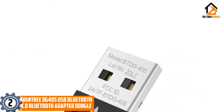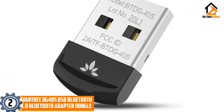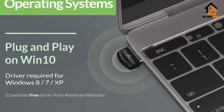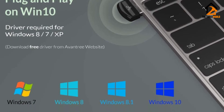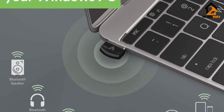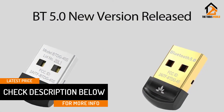At number 2, we have the Aventry DG40S USB Bluetooth 4.0 adapter dongle. The Aventry DG40S is compatible with native Windows 10 and Windows 7, 8, XP, Vista, and non-native Windows 10 as well. It can be used to pair Bluetooth headphones, speakers, keyboards, mice, watches, printers, game controllers, and Android mobile phones and tablets as well. Unlike the above two products, this one is not compatible with Linux operating systems.